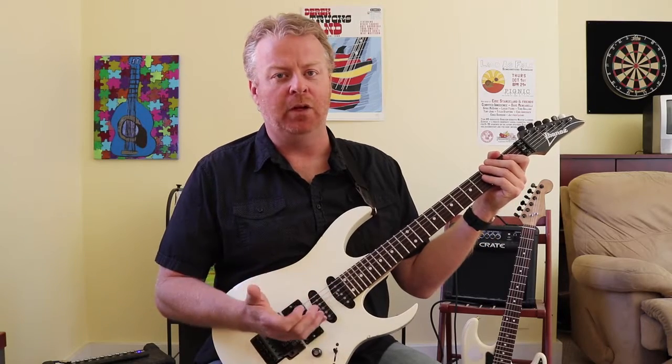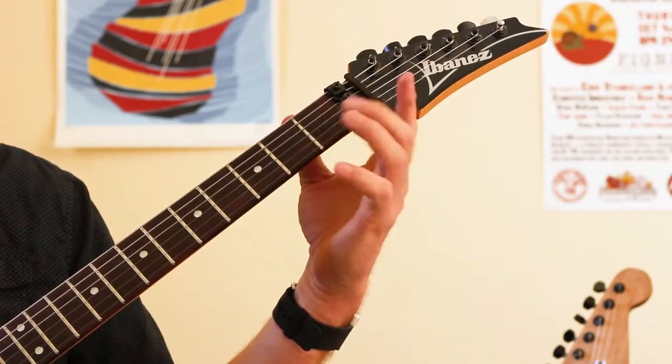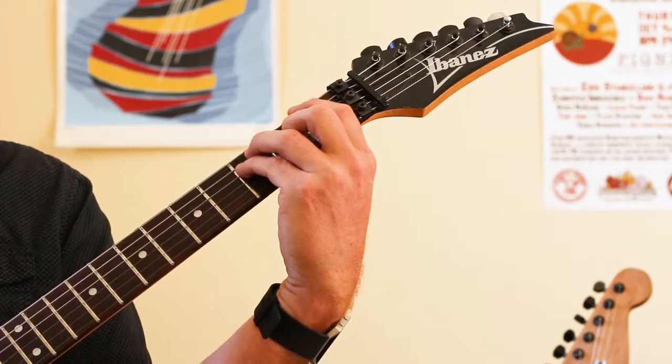So part two is we're going to add our middle finger, and there are two exercises we're going to do with this. Basically, the middle finger goes on the second fret of the third string, and then you're going to put all four fingers down.